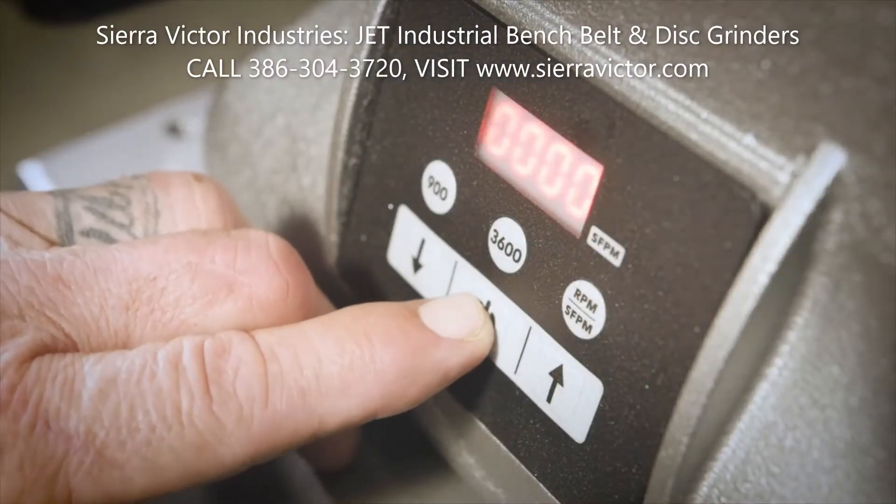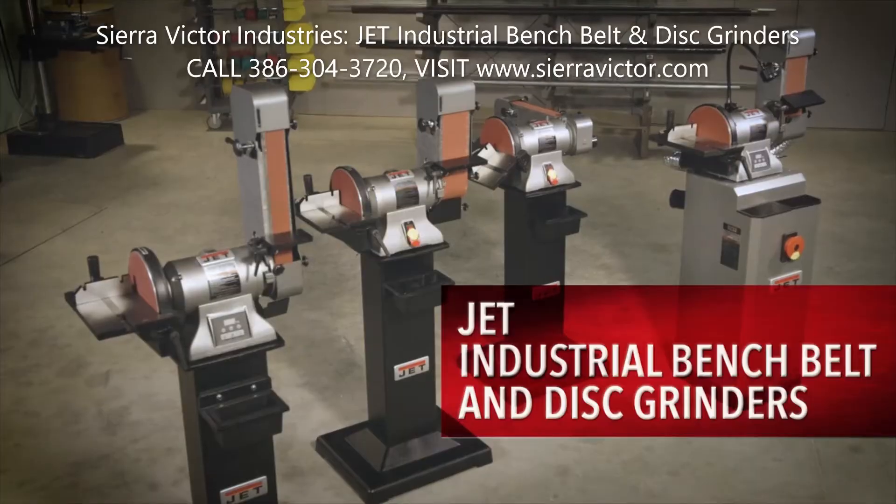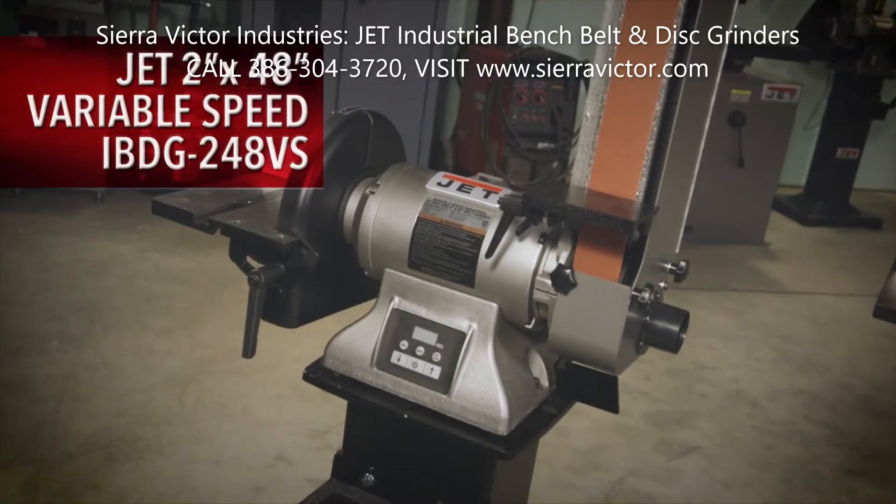Known for their heavy-duty, industrial-strength construction and powerful one-horsepower motor, Jet's industrial bench belt and disc grinders are a serious addition to your shop.